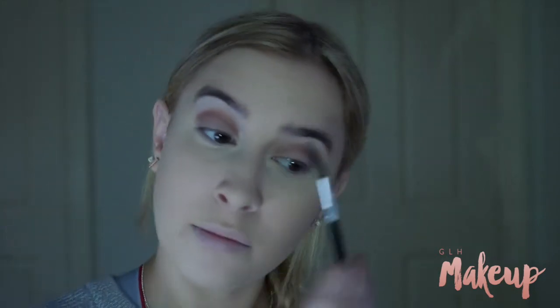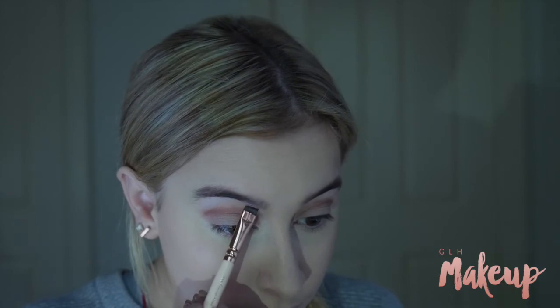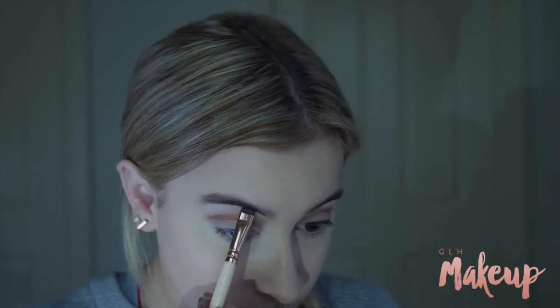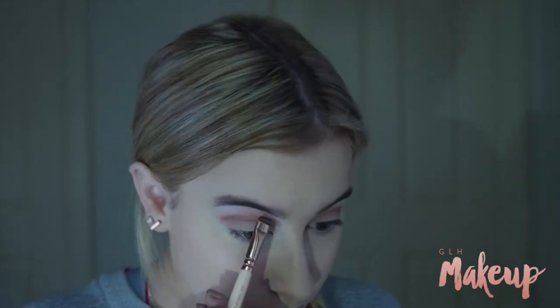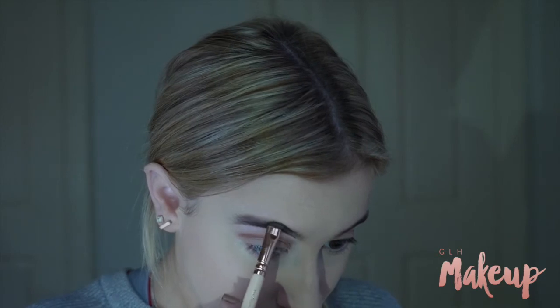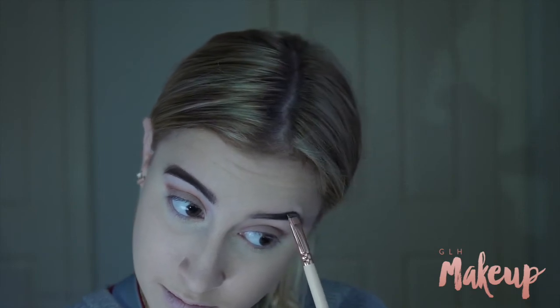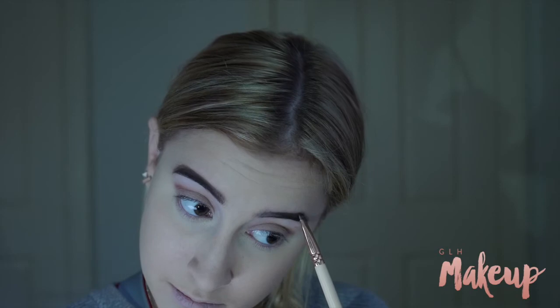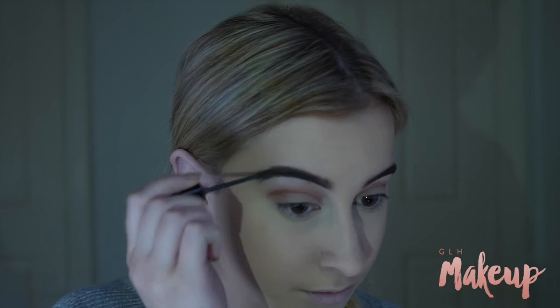Then as per usual, I'm just brushing out my brows before using my Anastasia Dip Brow Pomade in dark brown to shape and fill them in. I'm then taking my Benefit Gimme Brow in medium brown to set them in place.